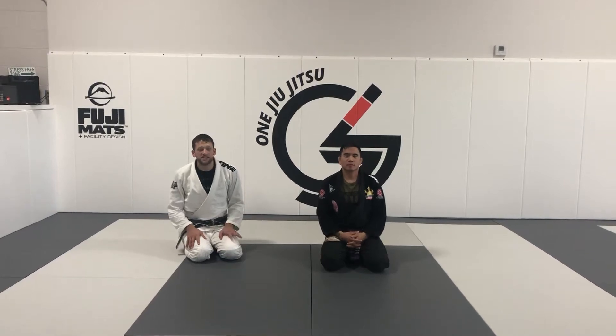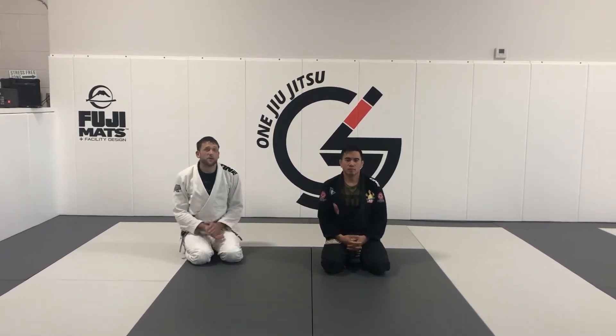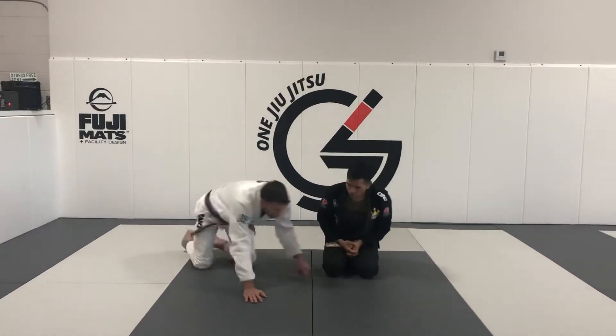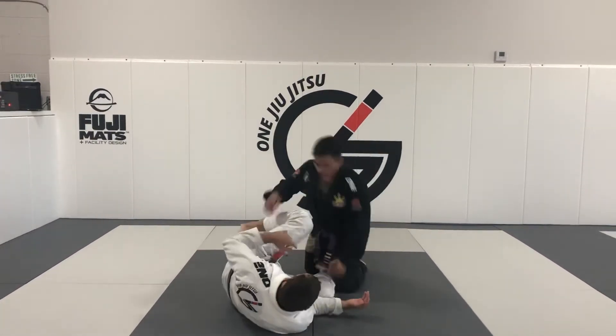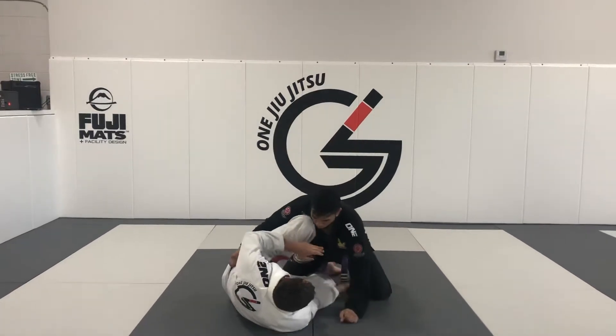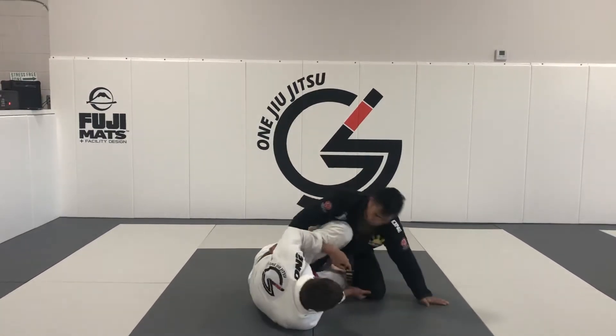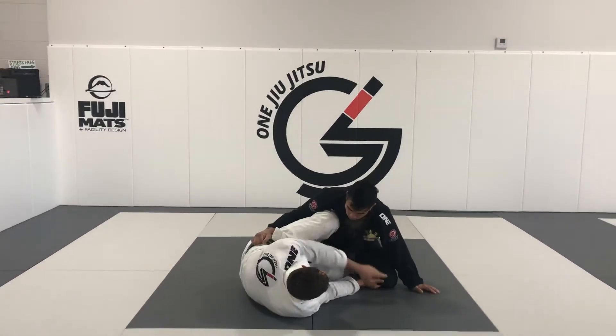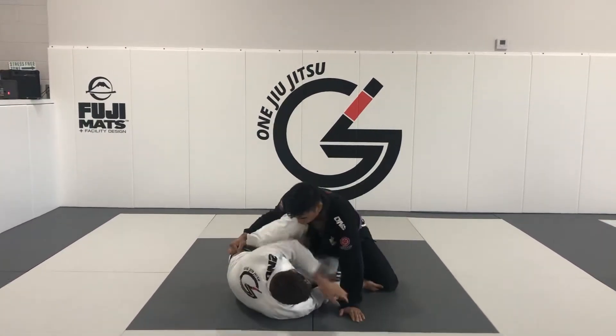We went over a knee shield option. I'm going to give you one more option to triangle, depending on what my opponent does to defend. So we're here in this knee shield. We talked about these grips — the grip inside the knee where I can disturb his base pulling back and forth. I'm going to control the collar and bring this sleeve to me. I control the sleeve.